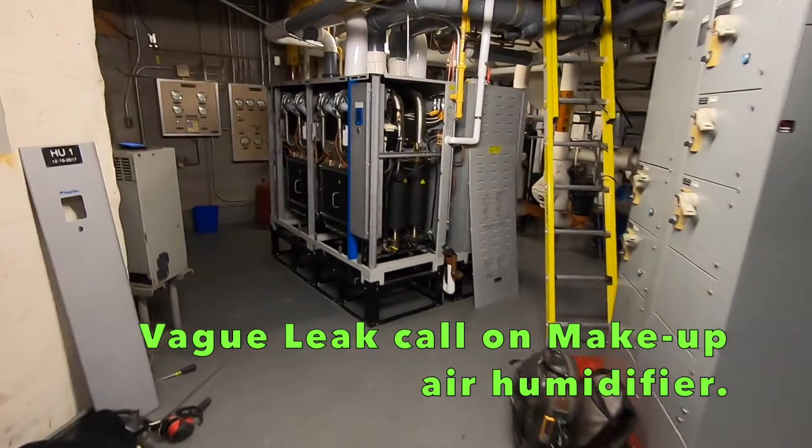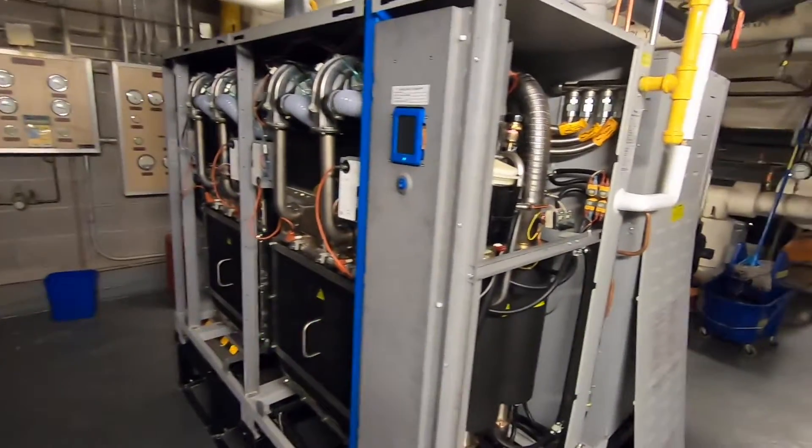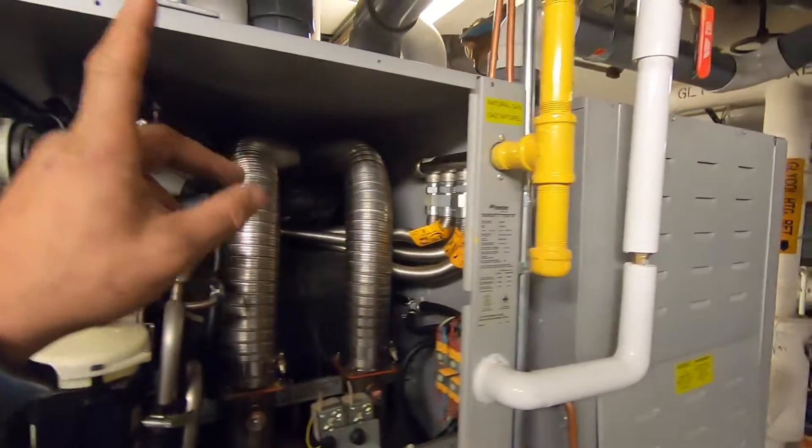All right guys, I'm at this call here — it's a condominium. Check these bad boys out: the humidifiers, Nortec gas steam.